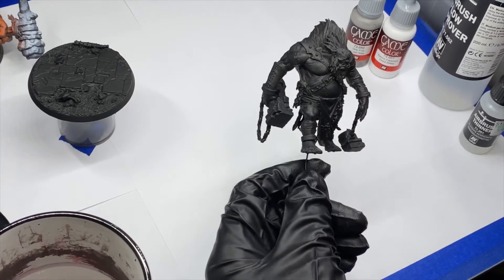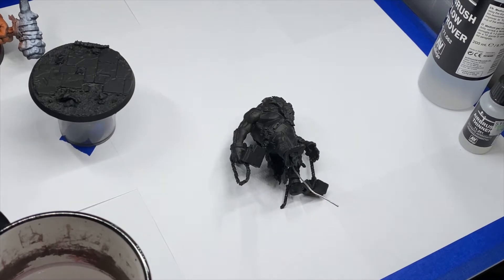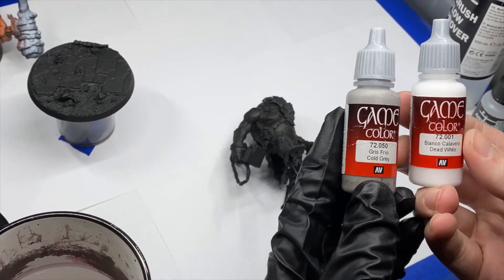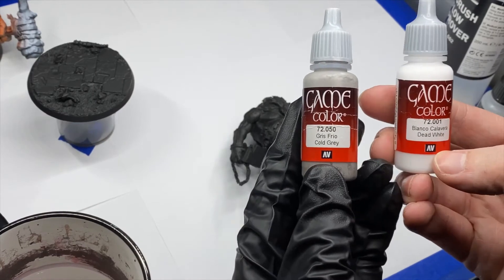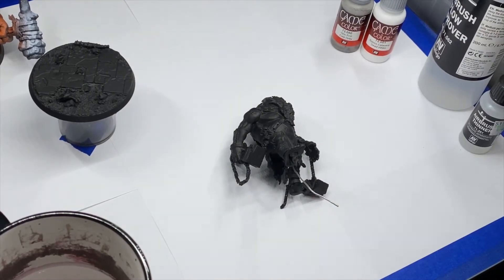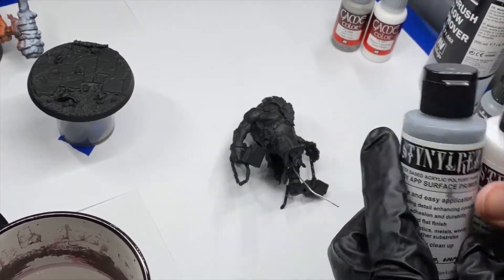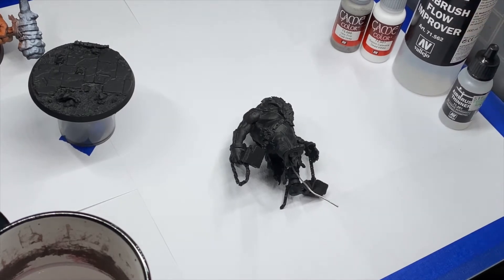What we're going to need for this technique: you want to prime black, dark gray, or dark brown, depending on what color you're going for. You could do a brown undercoat with various shades of brown, cream, or grays — really you could do this with anything. But the technique is best shown with the grayscale, so we're going from black to gray to white. I've got some Vallejo Game Color cold gray and white, plus flow improver and airbrush thinner.